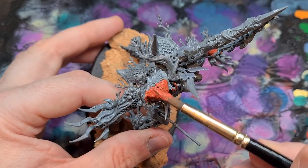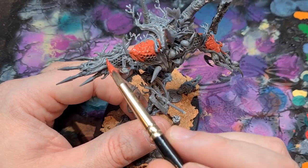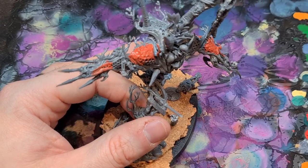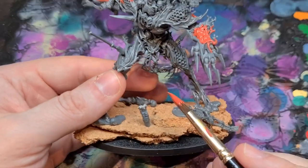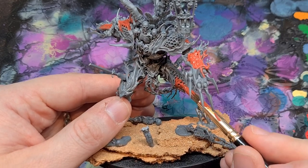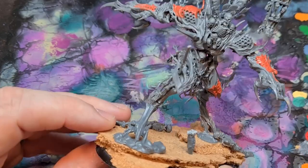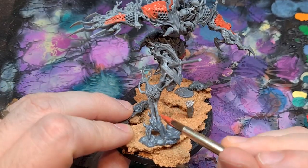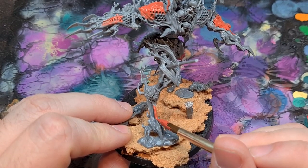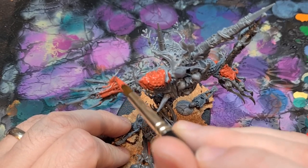I wasn't entirely sure how to approach that until I remembered that there are a few different crackle paints that could be worth a try. The only one that I had at the time is an old pot of Martian Iron Earth, which, when dried, gives a really nice cracked appearance. I've also seen other kitbash enthusiasts using it to mask gaps and to create a kind of rugged feel to miniatures, so I thought it was worth a go.